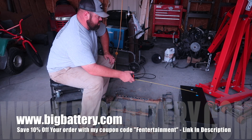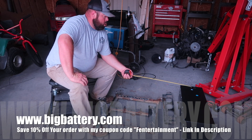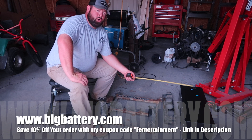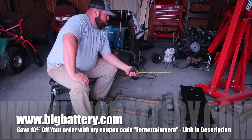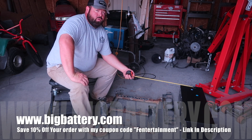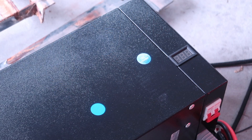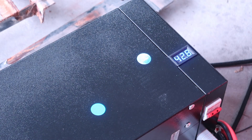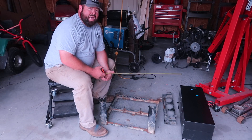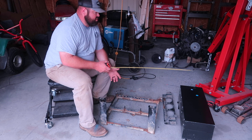This battery is by Big Battery — this is the Gator, or G-A-T-R. This is a 36-volt battery and I have two of these batteries. We're going to run them in series. Once we run two of these in series, our nominal voltage will be 72 volts. However, this one right here, once it's charged, it's like 42 to 43 and a half volts. I think it'll go up to about 45 volts once they're fully charged.